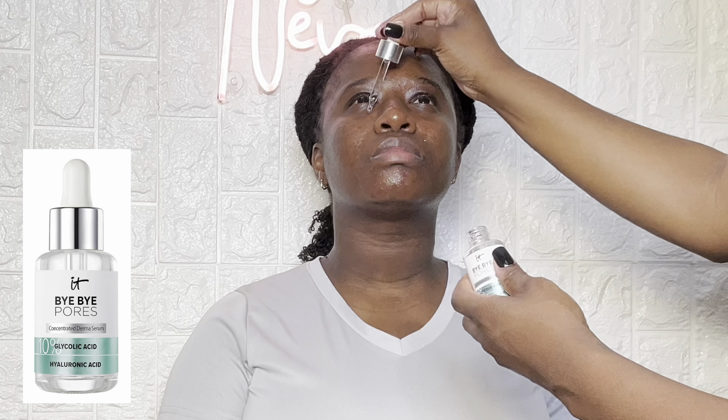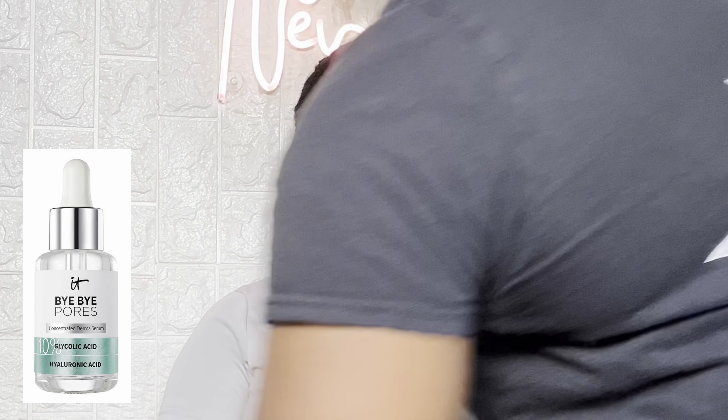The next thing I'm going in with is a serum — this one is by IT Cosmetics and it's called Bye Bye Pores. I'm going to apply that with my fingers again. Guys, you want to make sure that each product you place on your client's skin you let it dry down first before moving to the next product, so always remember to dry down each product.